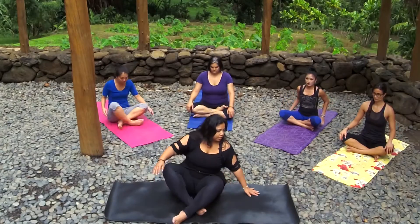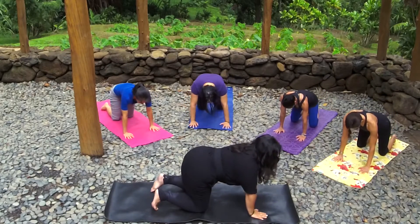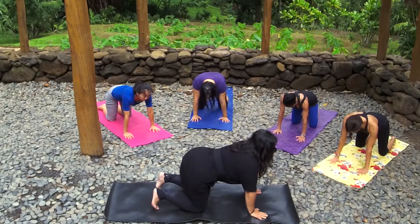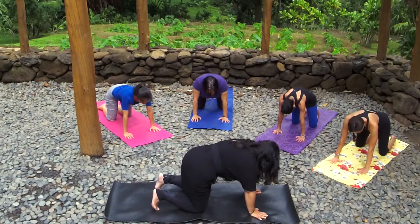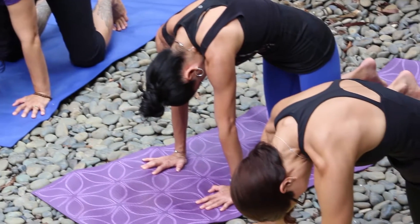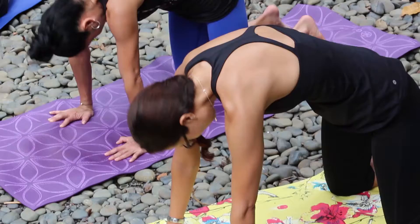Now slowly back to center. We're going to move into a tabletop position, so you're going to be on your knees. Make sure your shoulders stack over your wrists and your hips are stacked over your knees. We're going to move into cat-cows. Inhale cow pose — gazing up, arching your back, really pulling your chest forward. And on your exhale, round your back, tuck your chin into your chest, pull your core into your spine. One more cow pose, and exhale into cat pose, getting nice and loose in your spine.